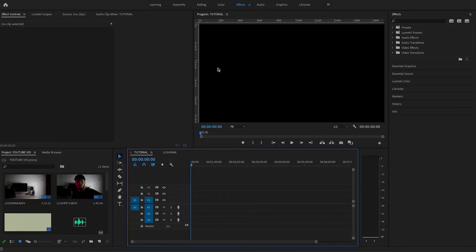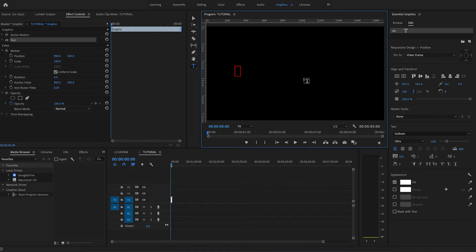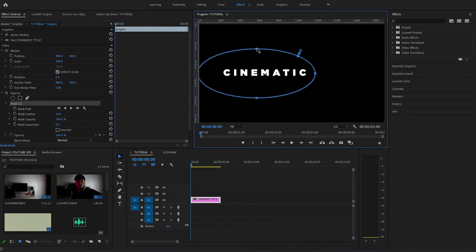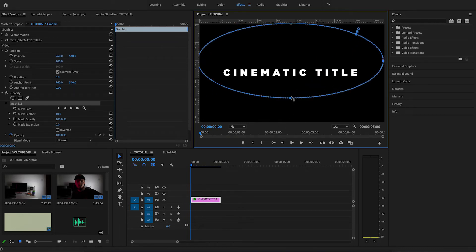I've opened up Premiere. Here's what you want to do: go into Graphics — this will work on things that aren't just graphics you've made in Premiere, but let's go with a cinematic title. Straighten that up a little bit. Go over to Opacity and click the oval ellipse mask, then drag it so it's kind of covering the whole screen and comfortably fits the text in it.